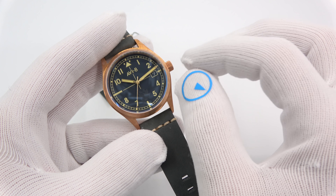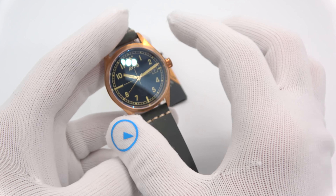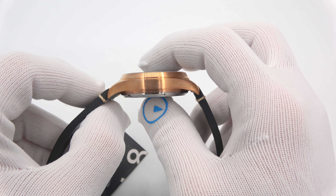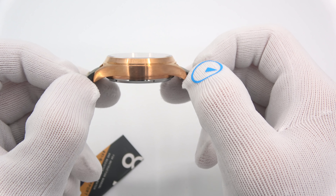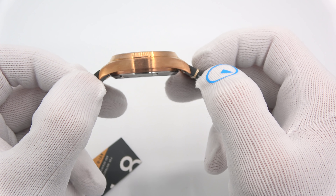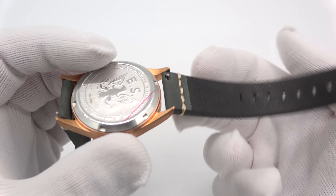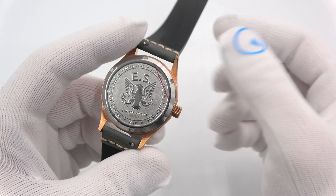It's really not meant to pop. It's got some inscribing on the side for the call sign of the aircraft. The watch is 39 millimeters in diameter, 12 millimeters thick, and 48.5 millimeters tip to tip. The lugs do stick out but then curve very nicely down to hug your wrist — a very comfortable watch. The case back is stainless steel, not bronze. It's screwed down and has beautiful engraving of the Eagle Squadron logo, like the one on the front.